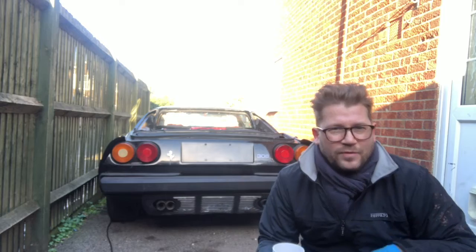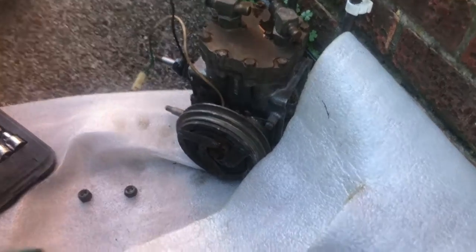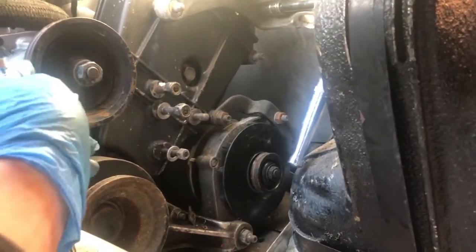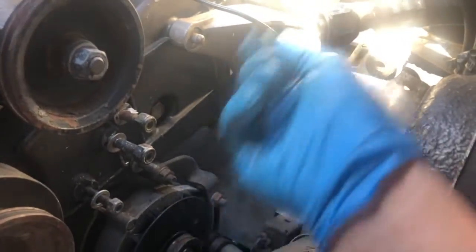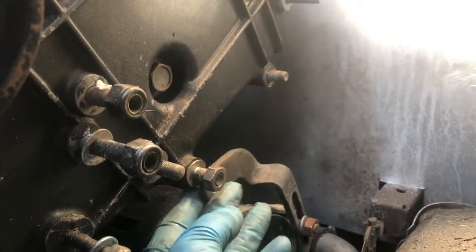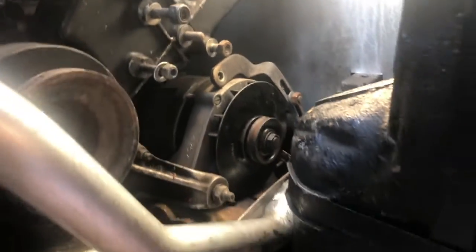I'm gonna crack on, get that wheel off, get underneath it and start getting that cam cover off the car. So that's our AC unit out of the car - a little bit tricky because you kind of have to twist it around, water pump's in the way, so you have to spin it around to get it out. Onto that rear cover now - just taking off this AC bracket so we should be able to get to the cover.